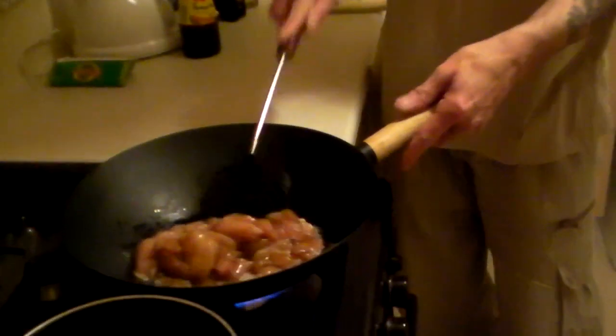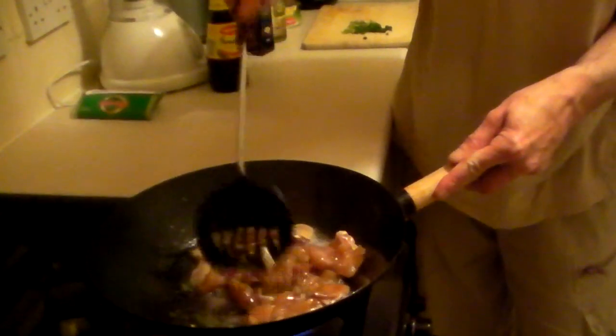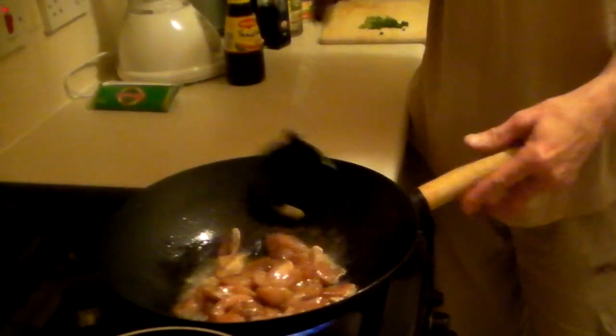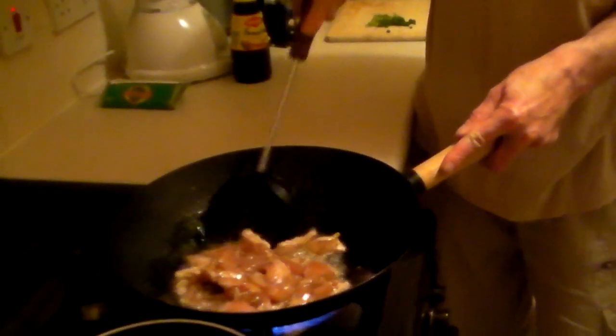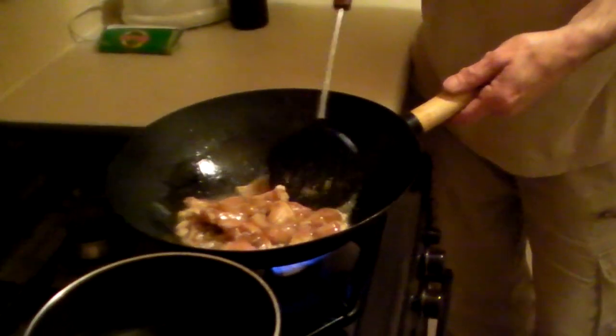So in with the chicken. It was marinated in oyster sauce and dark soy sauce. Dark soy sauce is used to marinate; light soy sauce is used more as a condiment. I won't stand too close because I might spit on my lens.